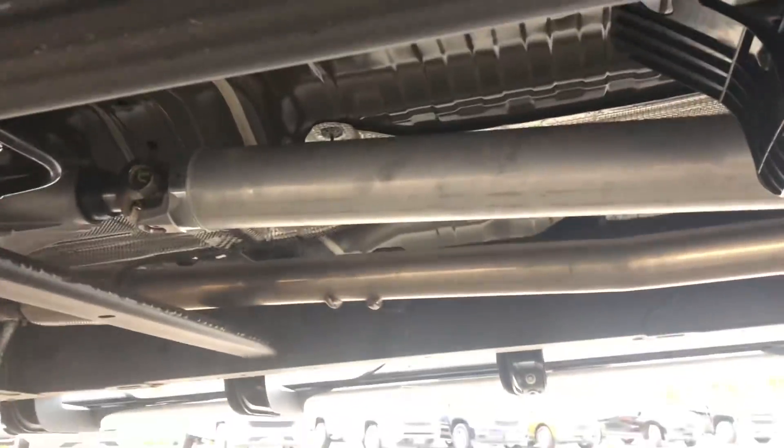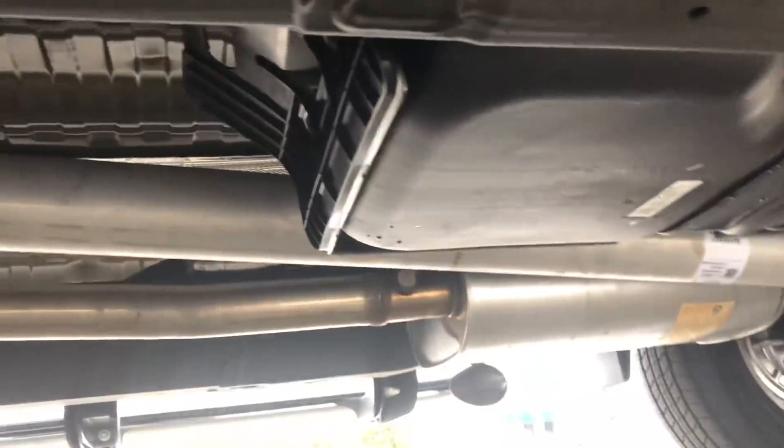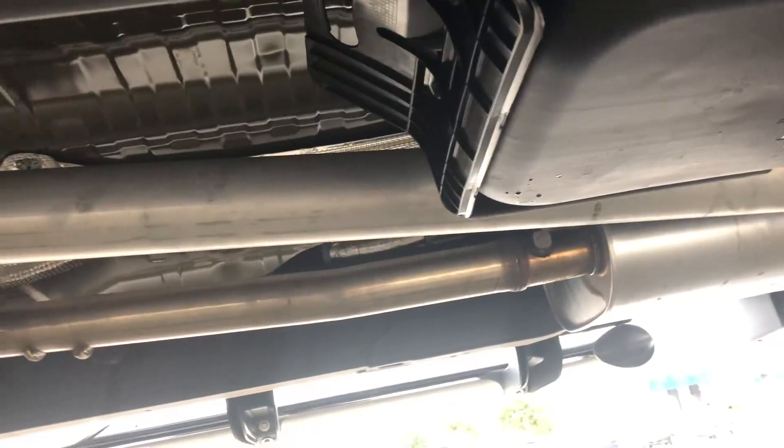Pretty good overall. I wonder if that's a one or two piece drive shaft. Yeah, still a one piece drive shaft, so I'm sure it's still going to have some Chevy shake to it. Oh, it's a long drive shaft, man. Overall, it doesn't look too bad from underneath.